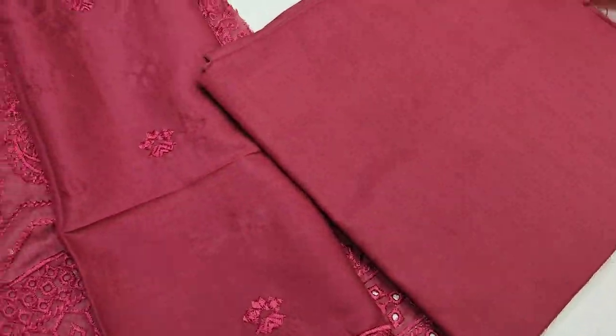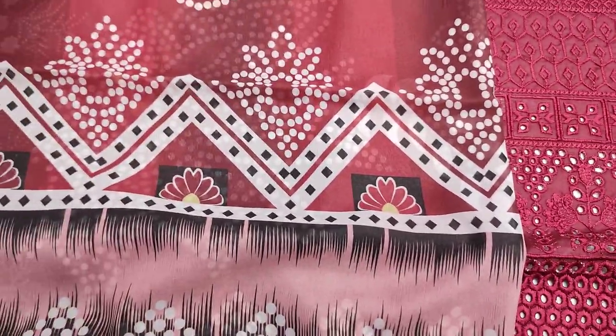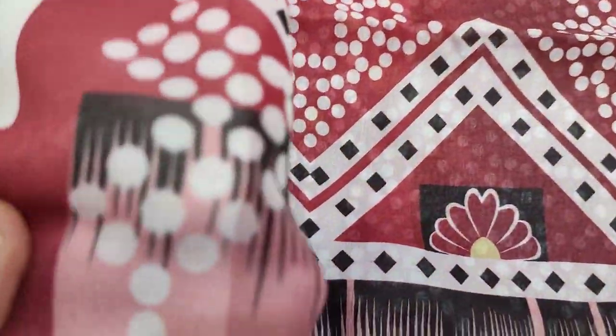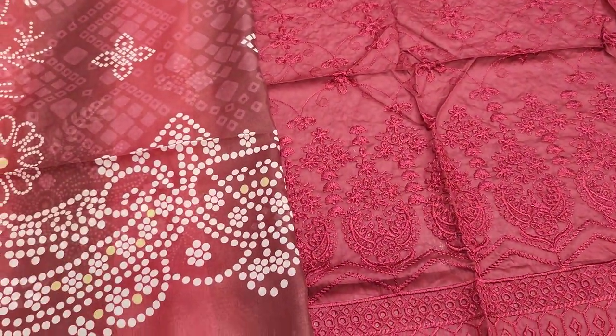This is a back trouser plan — actually jeans with its color. There is a digital print to come. This is a soft fabric. Look at the design of the branches.